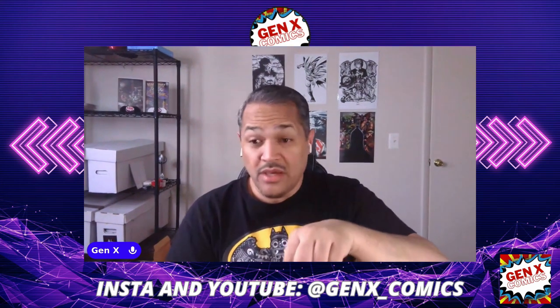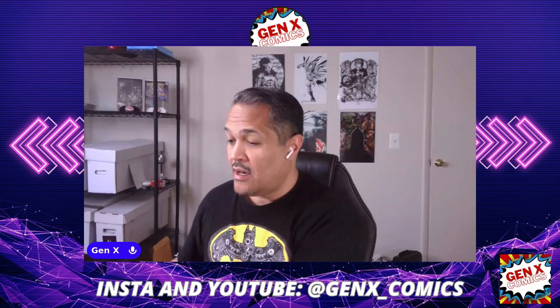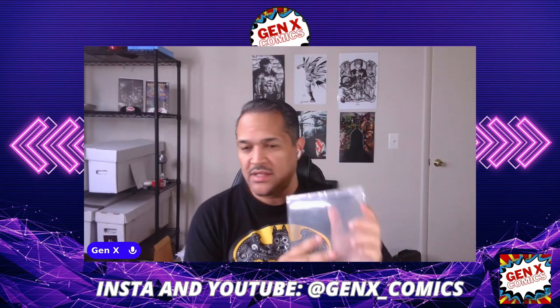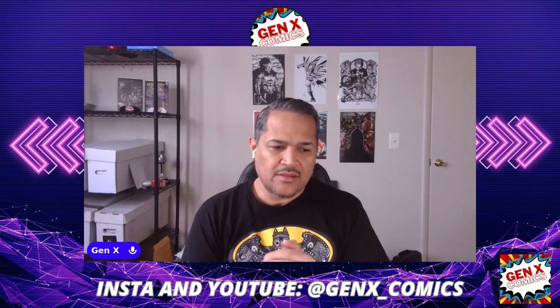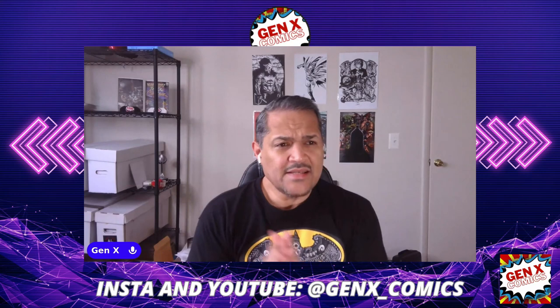I promised them that I would give them an honest review. I think it's a great product, actually. One of the few things that I've always clamored about — I always wanted to slab my most important PC books, but at the same time I also wanted to sometimes read through them or actually go reference them, and I couldn't do that. Now you have the opportunity to do that. That is the Comic Capsule.